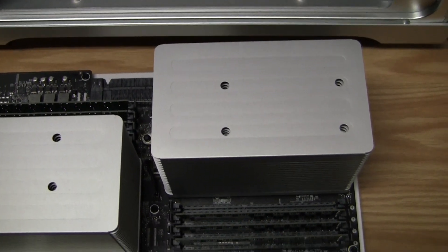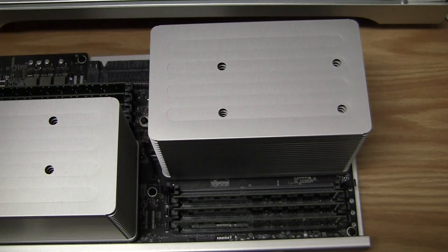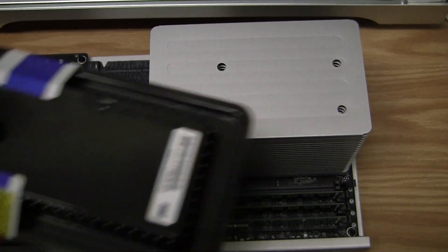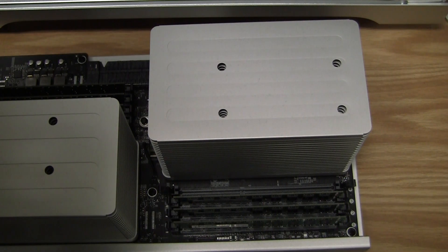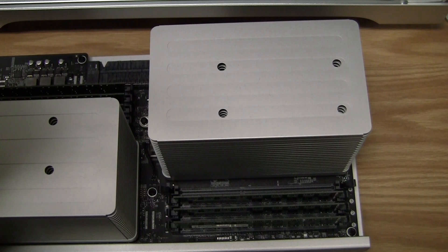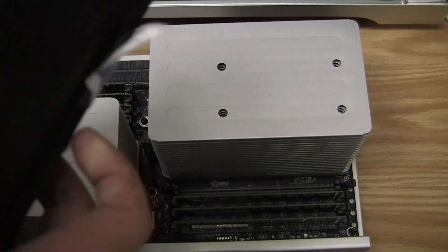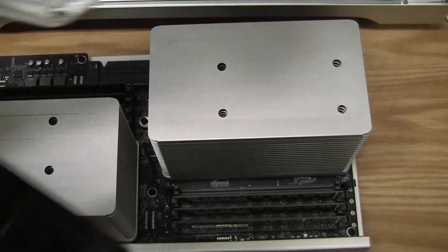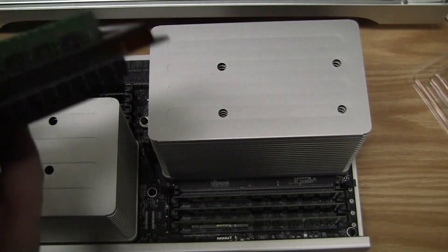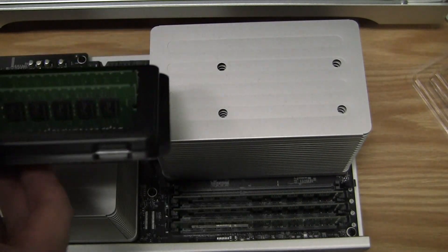To go ahead and install the RAM, all I have to do is open up the levers, take my RAM, and open the packaging. You'll want to make sure to keep your RAM in a matched pair — these are all 1GB sticks, and I'm going to match them with two 4GB sticks.